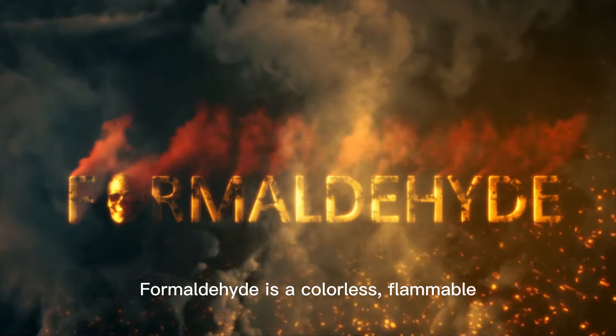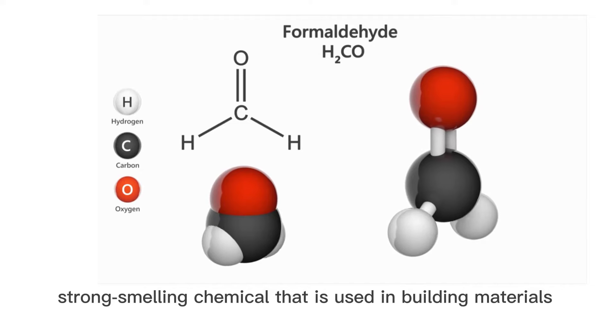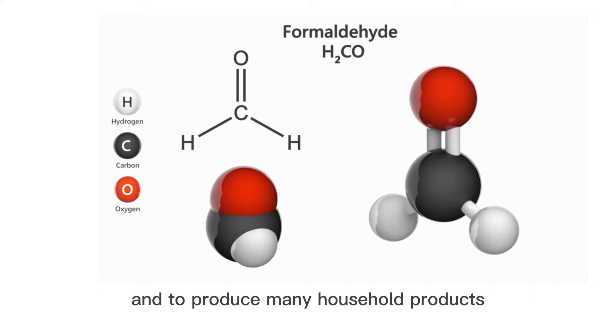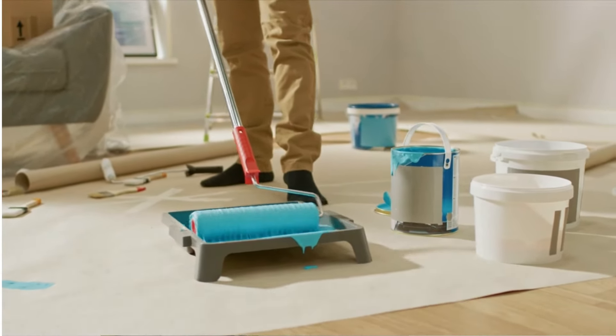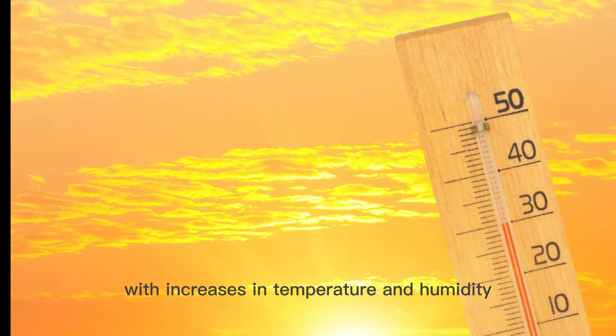Formaldehyde is a colorless, flammable, strong-smelling chemical that is used in building materials and to produce many household products. Higher emissions of formaldehyde were observed with increases in temperature and humidity.